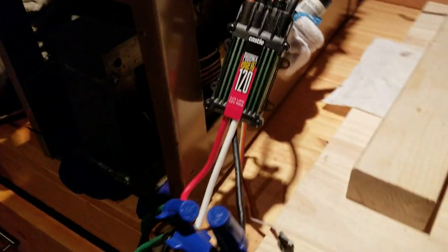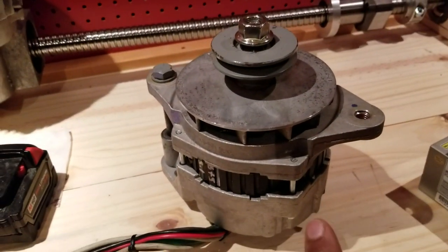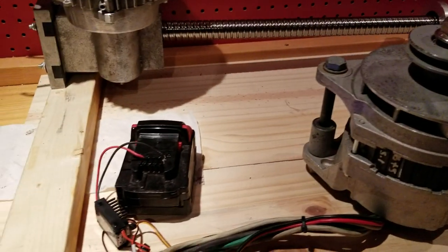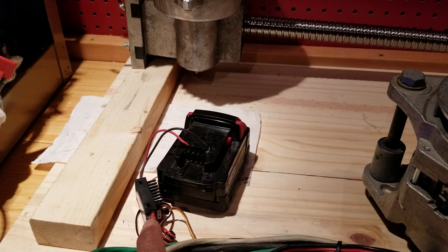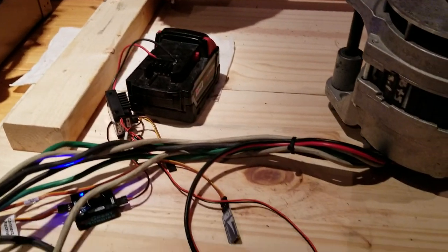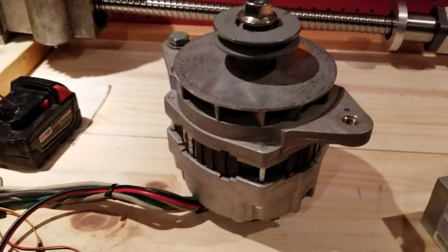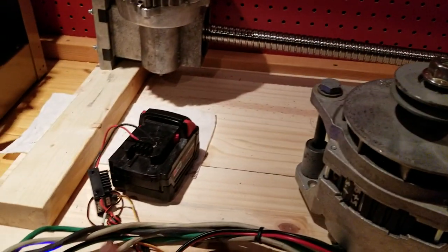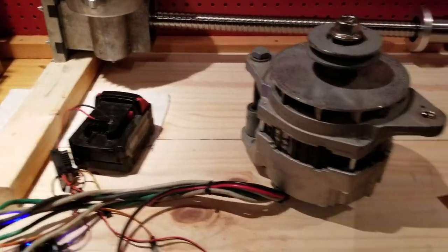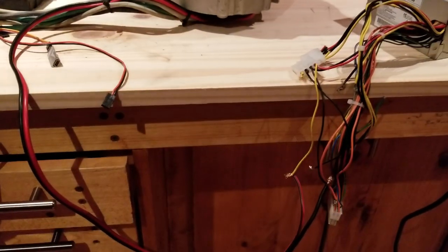I've got my wires hooked up to the phase wires for my converted alternator. Right here I've got the 18-volt battery feed in a battery eliminator circuit which is feeding the field wires — though actually right now I'm using a computer power supply to supply the field connections.